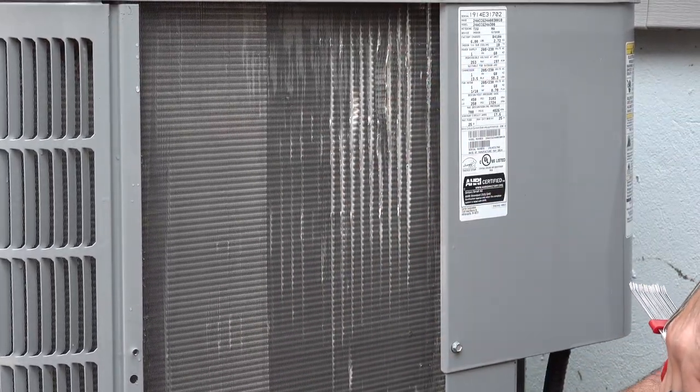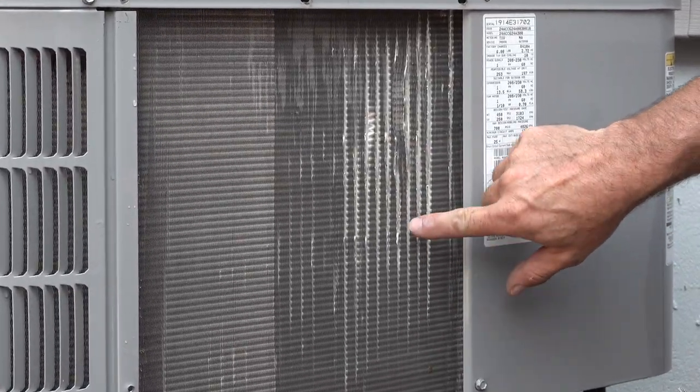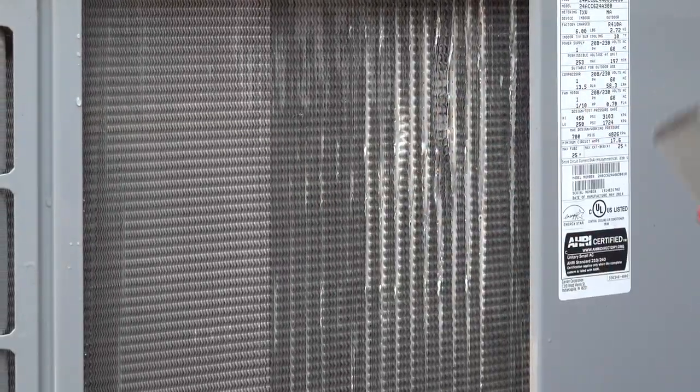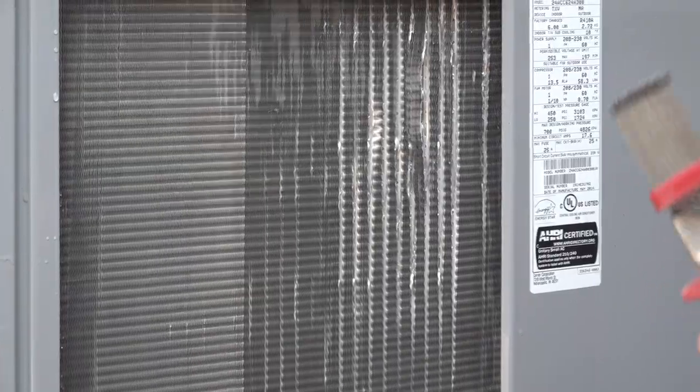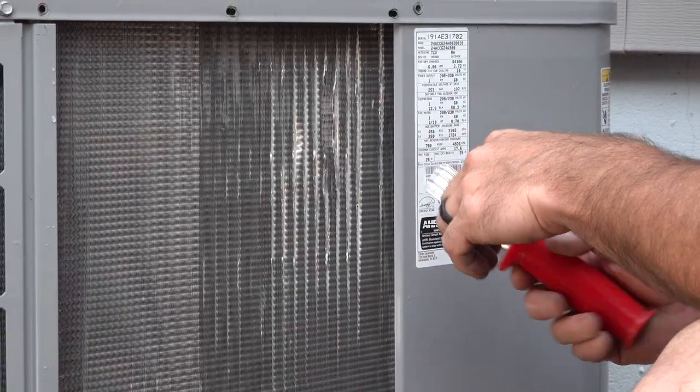Over here something has really messed these fins up. I'll probably never be able to fix these larger gaps, but areas like this I should be able to work with this tool a little bit and get them opened up, so we'll just see what we can do.